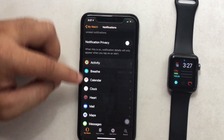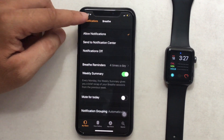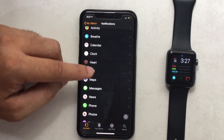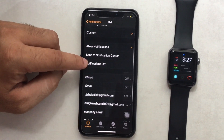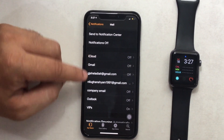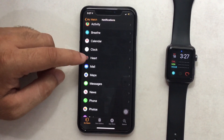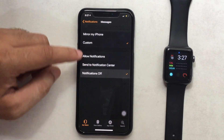Open the Watch app on iPhone, scroll to Notifications, and see all installed apps for which you are receiving notifications on your watch. Walkie-Talkie notifications are important, so you can customize just that one. Turn off notifications for unused apps and you can save more battery on Apple Watch. These settings will only apply to Apple Watch notifications, not to iPhone notifications.